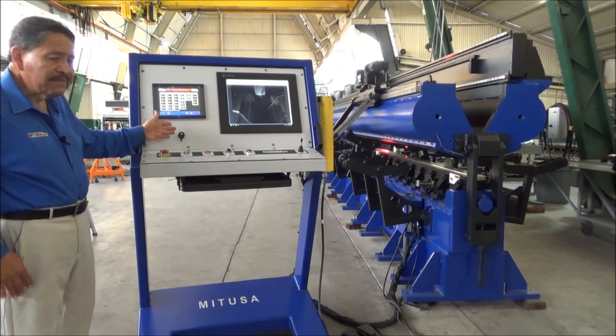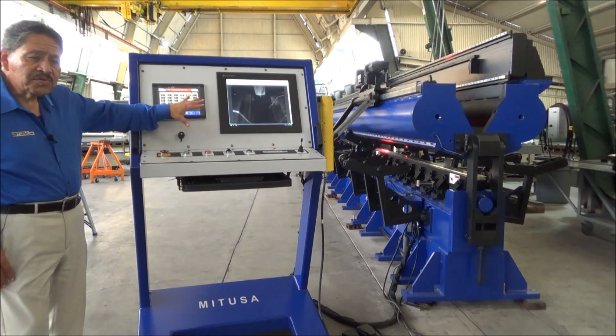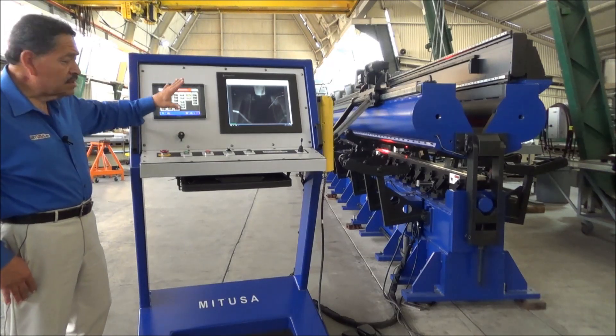We also have the HMI touch panel control here where you can actually program your weld schedule. You can program up to 50 weld schedules. The schedule is defined in one screen — you don't have to go back and forth to different screens. It's all right here.